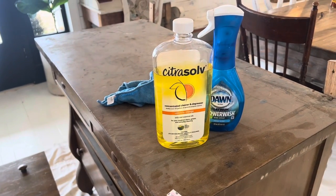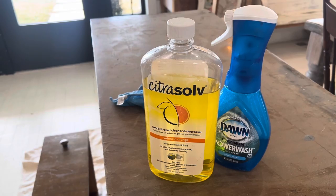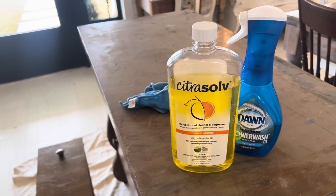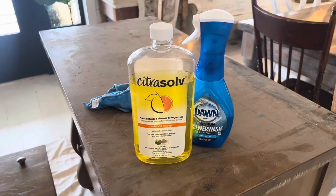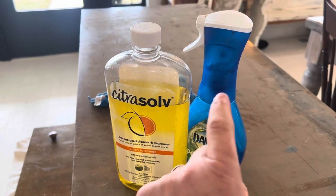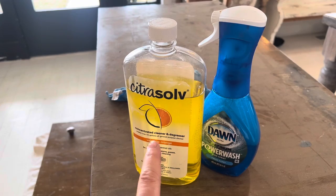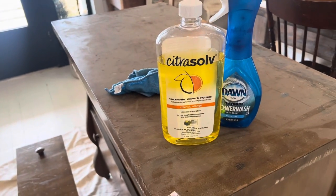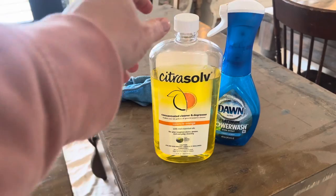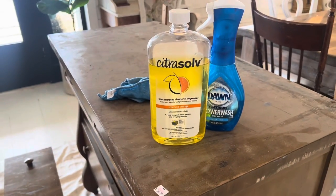A lot of people ask me what I like to use to clean. I like to use Citrus Solve. We actually carry it now because I just love it so much. It's a cleaner and degreaser, and I just reuse my misting bottles — this is how I spray it down. I can put the link in the description box if you're interested. The nice thing is that one container makes like 44 gallons of cleaner, so it goes a long way.